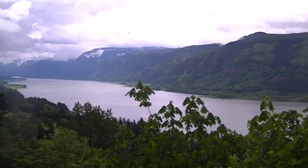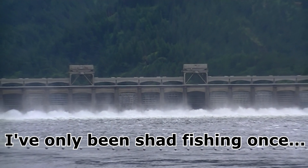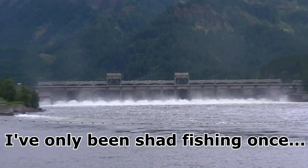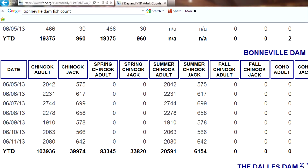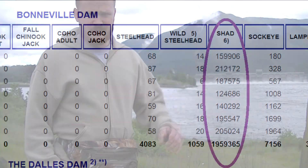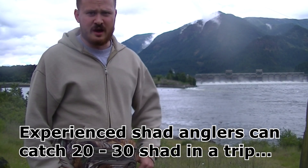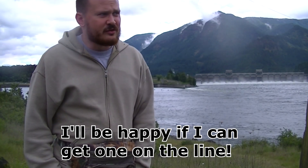American Shad are a lot like our native salmonids in that they spend their life in saltwater, but are born in a river — in this case the Columbia. They tend to come back in late May and through June. You can check the Bonneville Fish Count website, which the U.S. Army Corps of Engineers posts, to check the counts at the dams. If it hits over 10,000 in a day, there's a good chance you'll have good shad fishing if you come on down here.